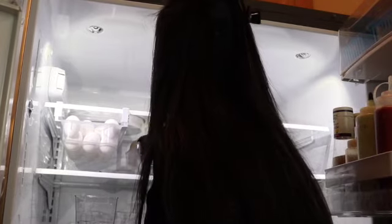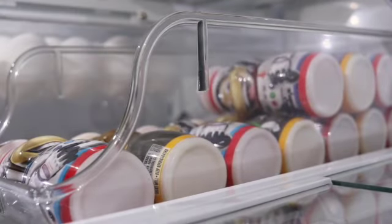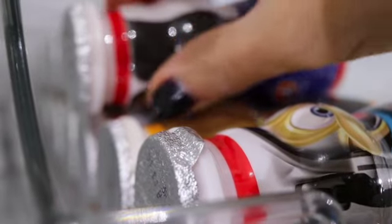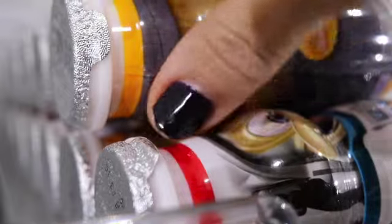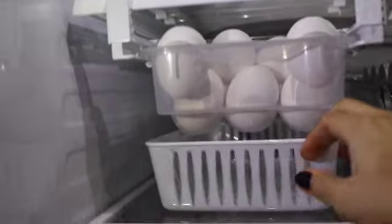Most of these containers I found at TJ Maxx, and one of my favorites is this beverage container that is used for cans. I like to use it for my boys' Danimo smoothie yogurt, and as you can see it's so easy to stack them in here — all they do is grab it and another one rolls forward. I'm going to see if I can link some of these down below or similar ones so that you guys can find them.